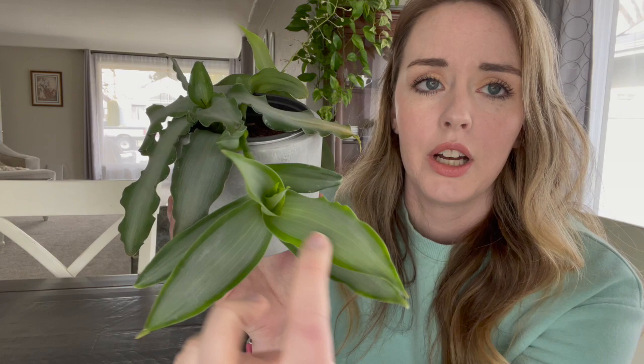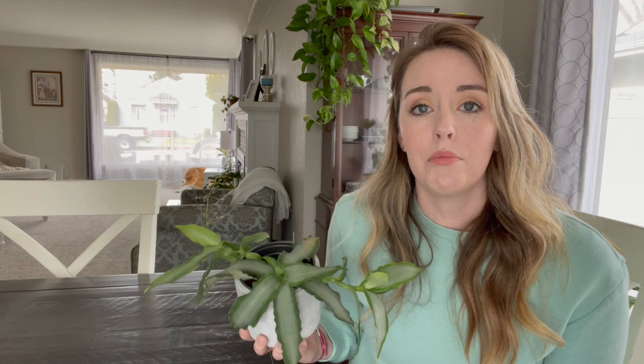This plant isn't super variegated, but you can see that it does have a few color differences on the leaves, where it kind of has this silvery gray and then it fades out to this darker green area.